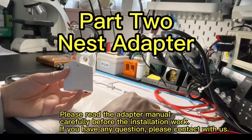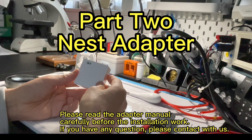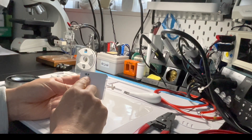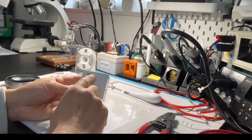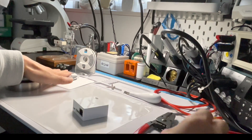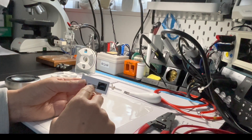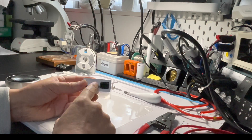Next, how to connect the Nest adapter with the Nest advanced indoor unit. Let's review the Nest adapter. This connector is a power supply connector — it connects to the 100 to 240 volt power supply. This is the RJ45 connector, which connects with the Nest base through a CAT cable. This connector is used to connect with the indoor unit, and we will supply the wires if needed. This is a USB connector — you do not need to use it; we use it to program the adapter.